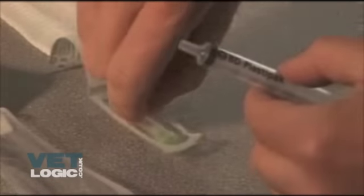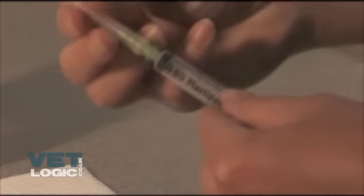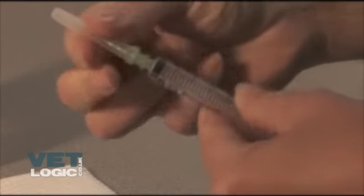Removing the sterile packaging from the needle then attaching the needle to the syringe in a sterile manner, making sure not to touch the ends of the needle and syringe.